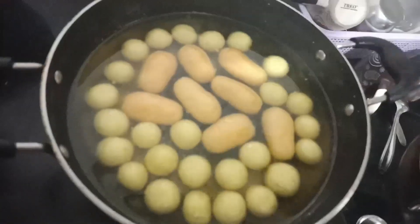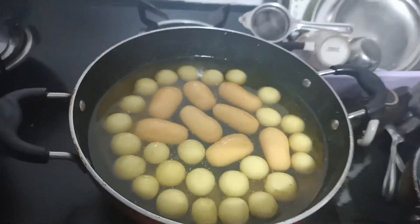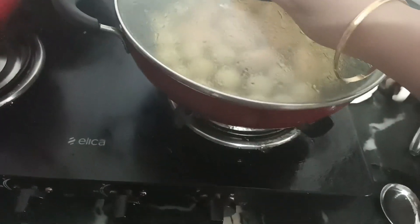In the evening I checked my rasgullas. They have been set for 5 to 6 hours - it is about 5 hours now. I am drinking green tea and eating chakli which our neighbors have given us. It is very tasty - it is made at home and very crunchy.